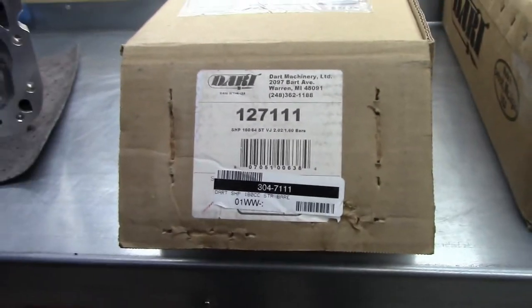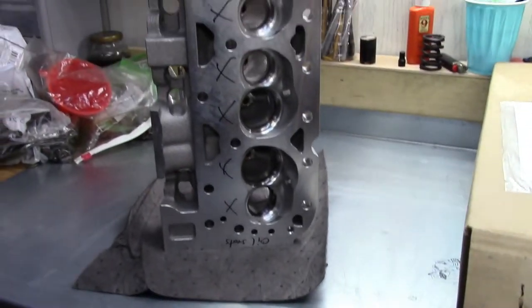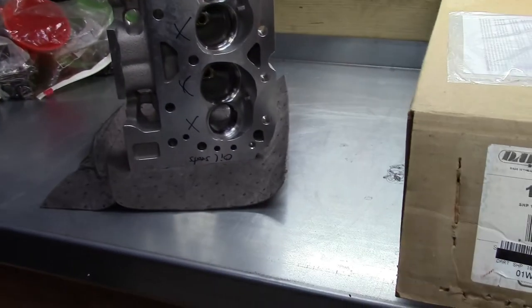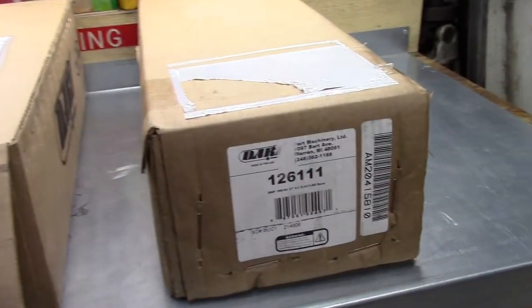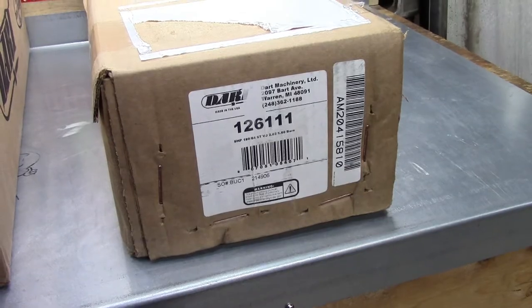That did not go well. One of the heads had some issues — you can see all those X's, those are not good. The other — you'll have to check out that video to see what happened, but it is gone. As far as this new cylinder head, I hope things go a lot smoother. I really cannot wait to see what they changed and improved with the new casting. So let's get started.